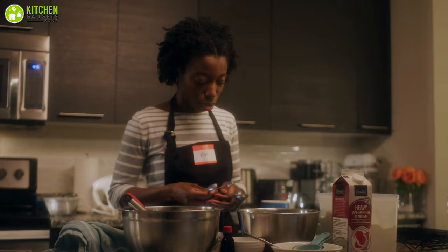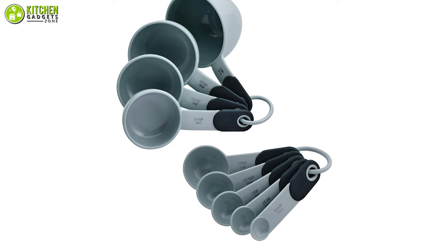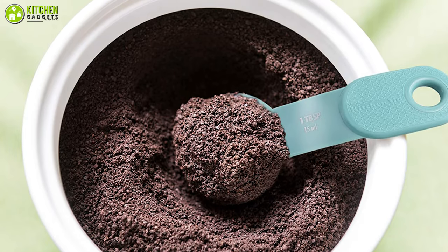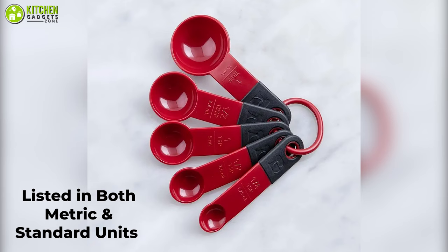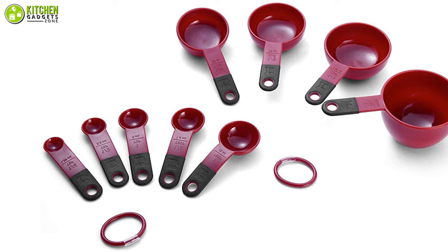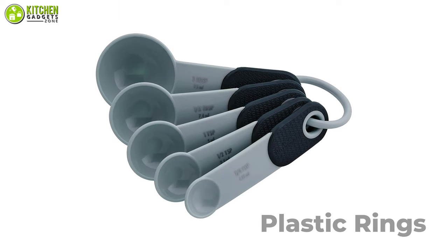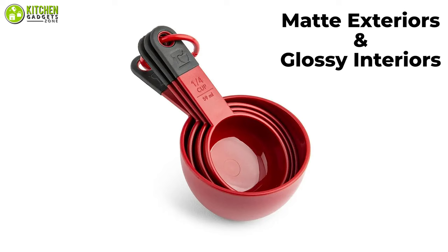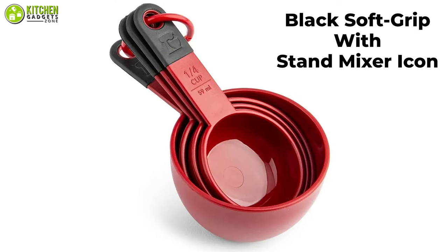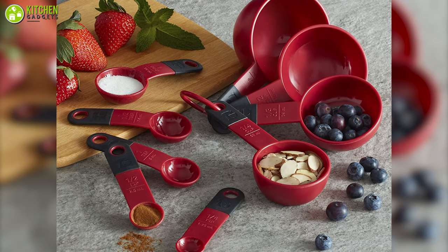If you want to include a branded measuring cups and spoons set in your kitchen inventory, then you can take a look at the KitchenAid Classic Measuring Cups and Spoon Set. With this set, you will be able to ensure precise measurements with a wide selection of standard sizes, and the measurements are listed in both metric and standard units. With a durable design made of plastic, the sets are sturdy and long-lasting, and plastic rings allow easier and more convenient storage. In addition to matte exteriors and glossy interiors, each cup and spoon has a black soft grip with an icon for a stand mixer. These measuring sets are dishwasher-safe so that they can be cleaned easily — you just have to place them on the top shelf.